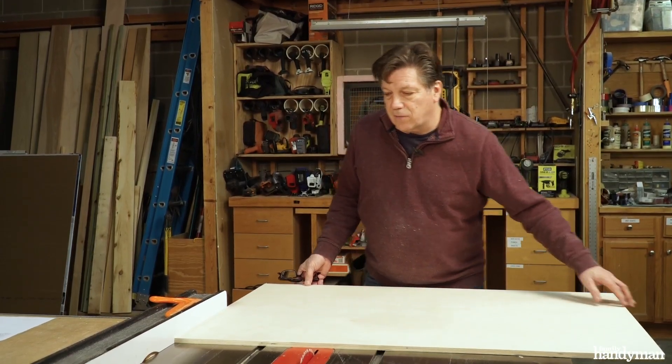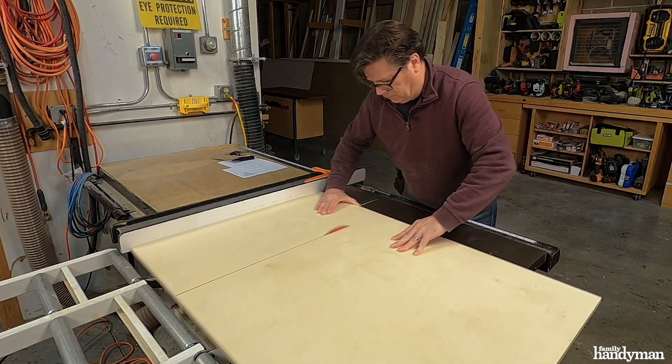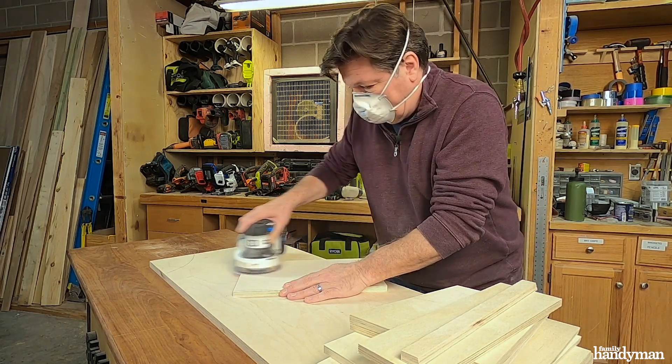Next I'm gonna cross cut a piece at 14 inches and get the back, shelf, and door. Now I have all the pieces cut — I like to sand them before I assemble the cabinet.